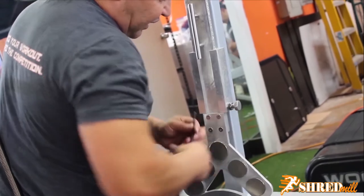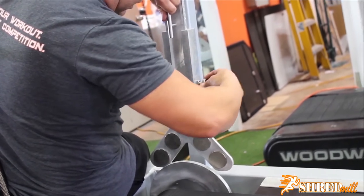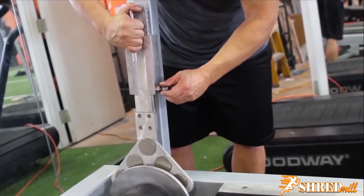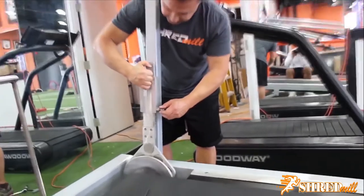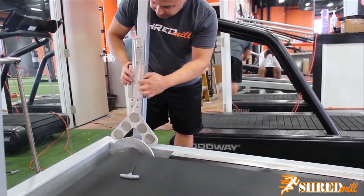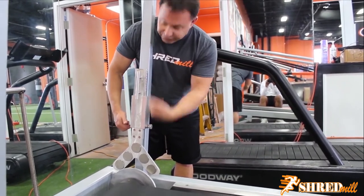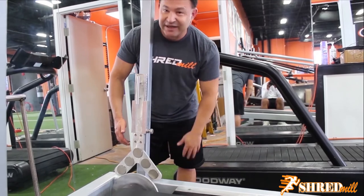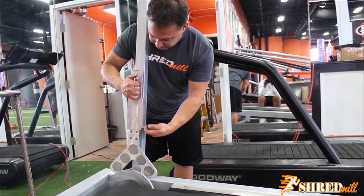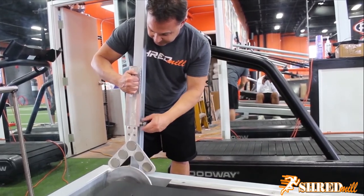Make sure all four bolts are nice and tight. Also check the magnet holder knob to make sure it's nice and tight, then do a quick check to make sure the magnet goes up and down. If you ever have a problem with the magnet only going up and down with difficulty, it's because over the years you may need to take a file on the inside of the bar. When the magnet is out, take the bar out, file up and down the inside, and that will solve the problem - it will go up and down very smoothly.